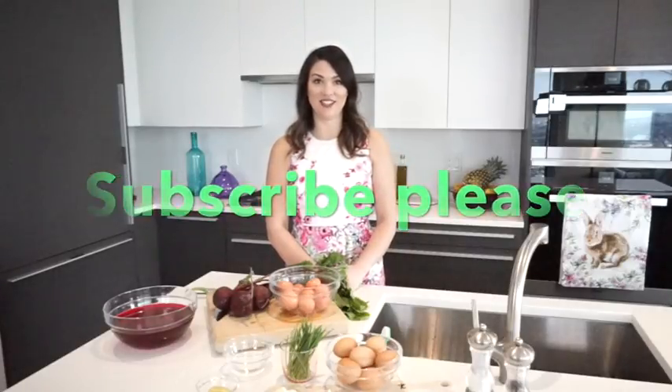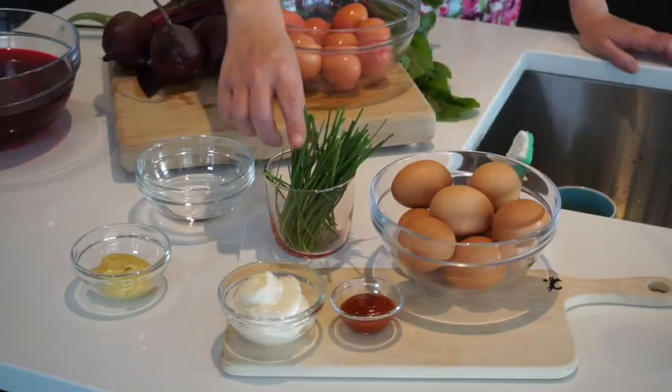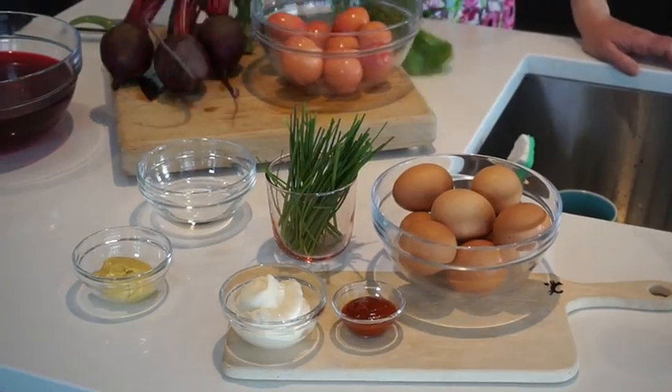To get started today we need a few ingredients. The main thing is some really nice free-range eggs — about a dozen, or two dozen if you want to double the recipe. Then we'll need about a quarter cup of white vinegar, two tablespoons of Dijon mustard, a few chives, about a quarter cup of mayonnaise, a little bit of sriracha, and for the beet infusion, three beautiful beets.